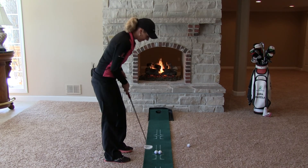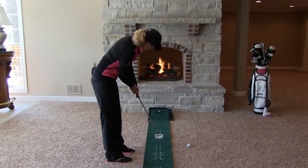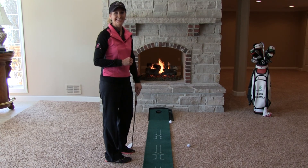Here's how it's done. As you can see, the outer ball actually got there first, which means I released the toe a little bit quicker than the heel. It's simple, and it works.